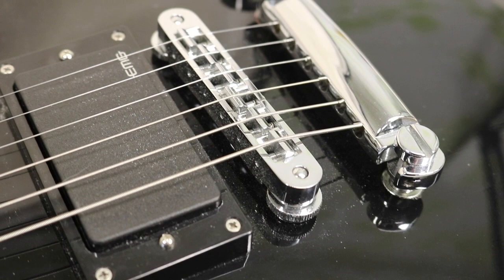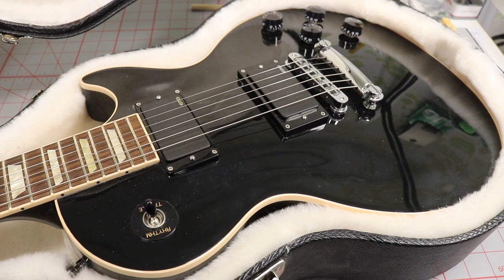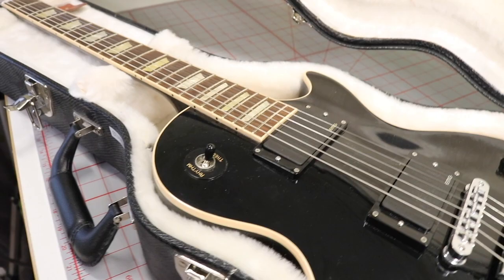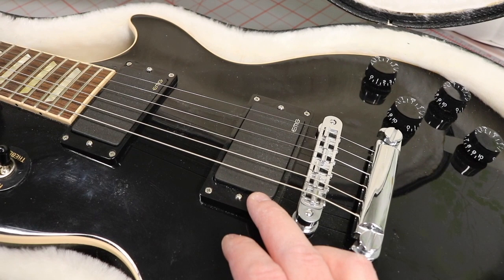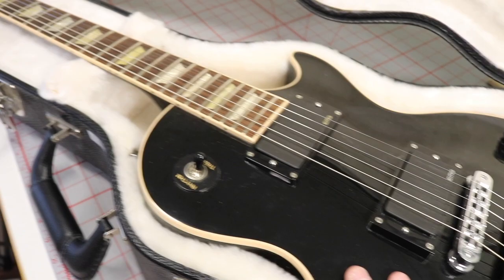I'm very happy with the guitar — it works great — and sadly it's been some years since I played it, but I'm thinking about taking it out of its case in just a couple of days and making some riffs with it. These pickups sound awesome in this particular guitar. You can't just buy EMGs and put them in any guitar and expect it to sound the same, because a lot of the tone, sustain, and everything comes from the wood of the guitar.